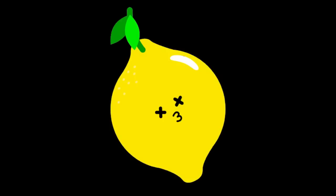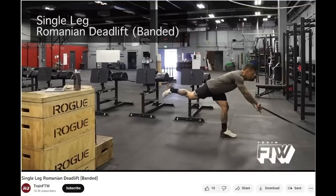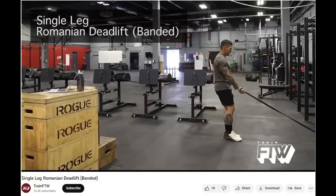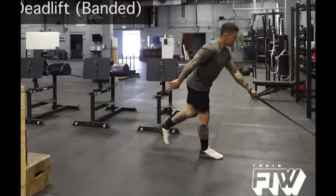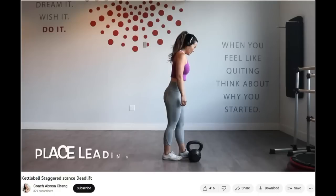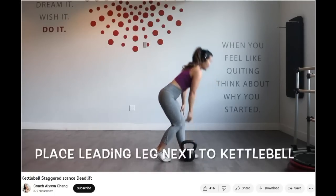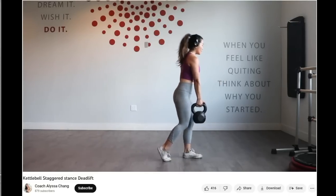I realized I had no way to safely show you what I wanted to show at home, so I found a demo on YouTube from the channel Train FTW. This is a single-leg RDL with a resistance band anchored to something sturdy - like a squat rack - directly in front of you, so you don't have to worry about losing your balance. Go slow and make sure you feel that stretch in the hamstring of the working leg. I also found a great alternative on a channel called Coach Alyssa Chang - it's a staggered stance Romanian deadlift, also called a split-leg deadlift, which removes the balance challenge entirely. I'll link both videos below.